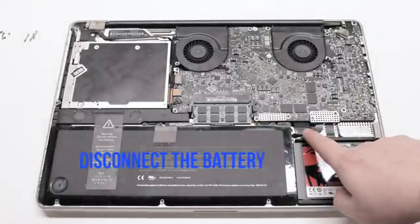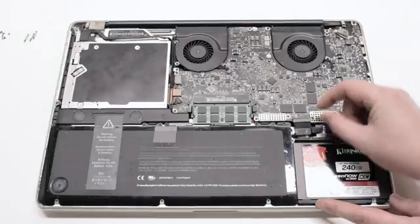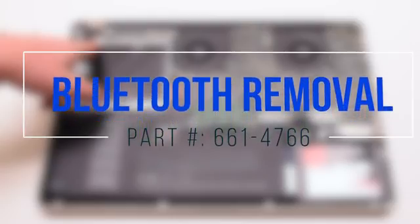Begin by disconnecting the battery first. Bluetooth removal.